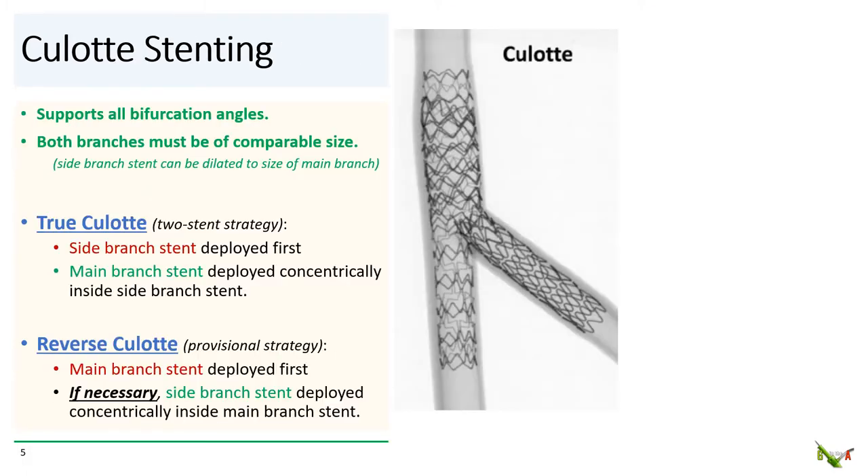Culotte stenting is a very versatile bifurcation technique which supports all bifurcation angles with full coverage of the bifurcation. It does require that both branches of the bifurcation be comparable in size — practically, this means you have to be able to dilate the side branch stent to the size of the main branch stent. For instance, you should not do culotte if the main branch is 4.0 mm and the side branch is 2.25 mm, because you can't take a 2.25 mm stent up to 4.0. However, culotte is feasible if the main branch stent were only 3.5 mm, since you could dilate a 2.25 mm stent up to 3.5 mm.